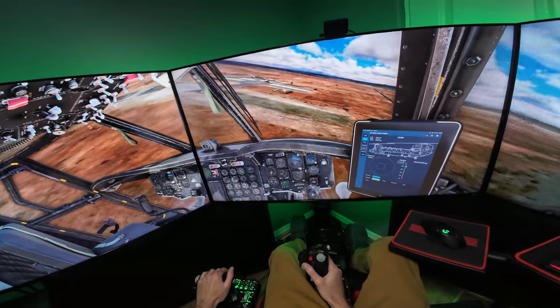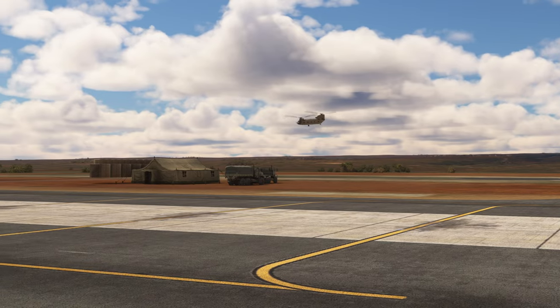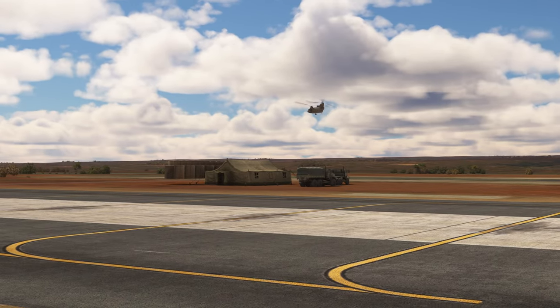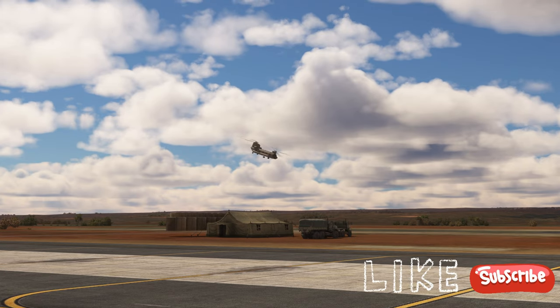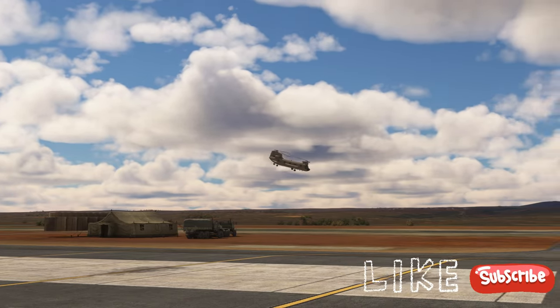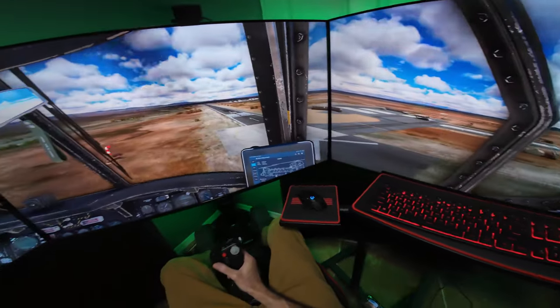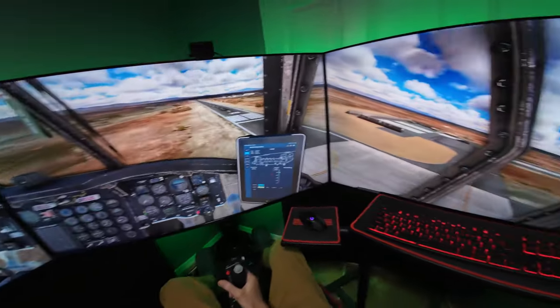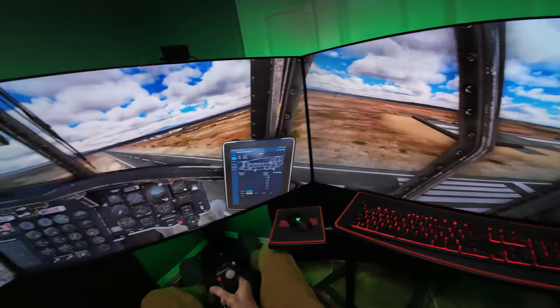A bunch of left rudder spinning around here. There's our cargo over there — the UH-60. We'll try to swing around, line up, and pick it up.